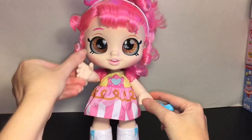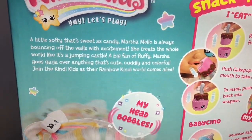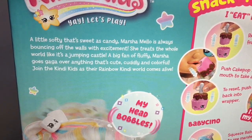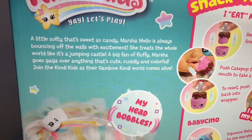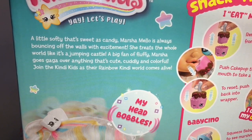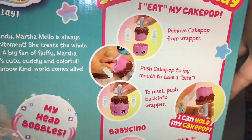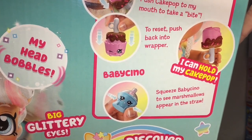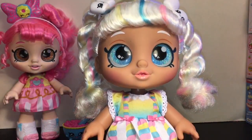Next up is Marsha Mellow with the same adorable packaging. Her story says: 'A little softy that's sweet as candy, Marsha Mellow is always bouncing off the walls with excitement. She treats the whole world like it's a jumping castle. A big fan of fluffy, Marsha goes gaga over anything cute, cuddly, and colorful.' The directions explain how to work her food item: squeeze Baby Chino to see marshmallows appear in the straw.